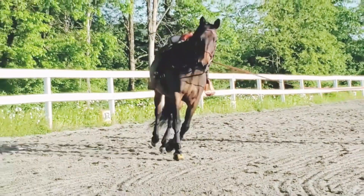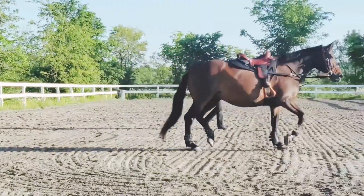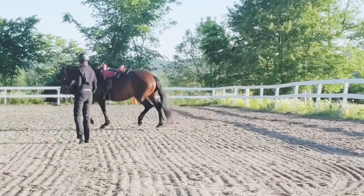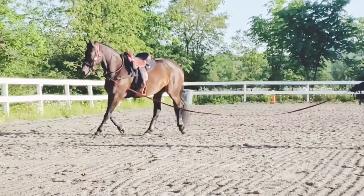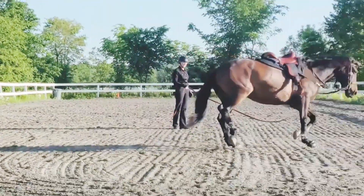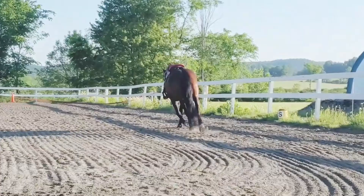For horses that will not stay away from you, you sometimes put the whip at the girth area to keep them out. I'm just using arm signals as if I had a whip, because this horse is very sensitive and does not need that.